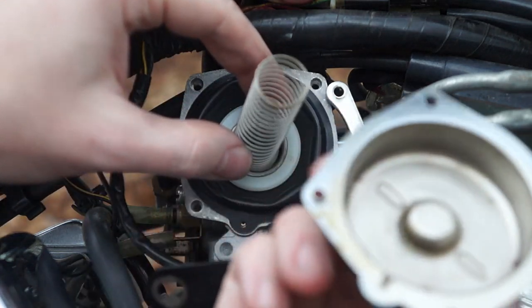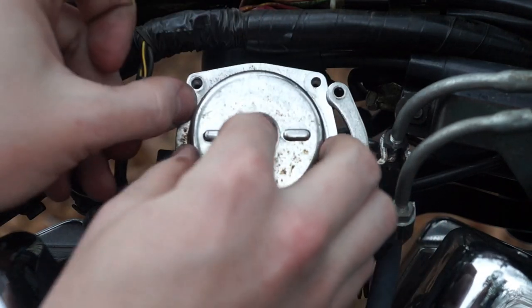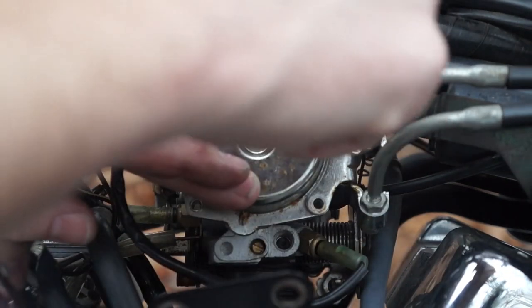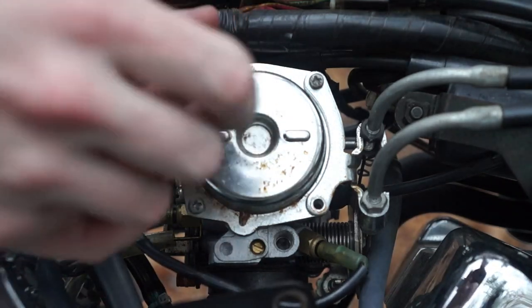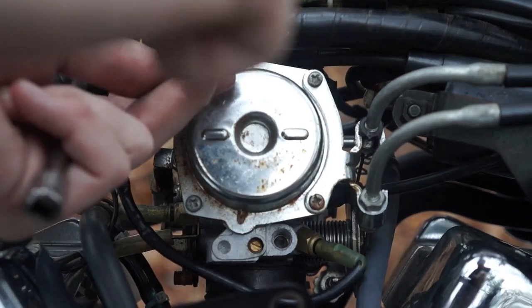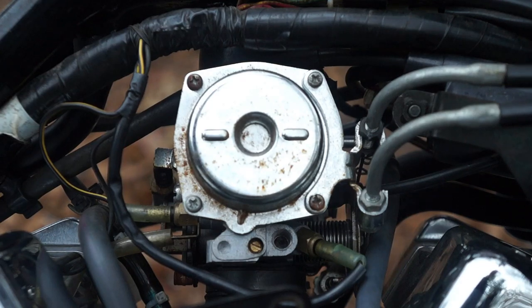You can put your spring in. You should line that spring with that nub on the cap. Hold everything in place. Slide your throttle cable in and get two screws in. I like to start at the corners. And then just screw everything into place.